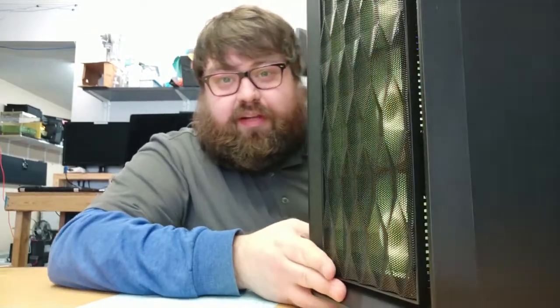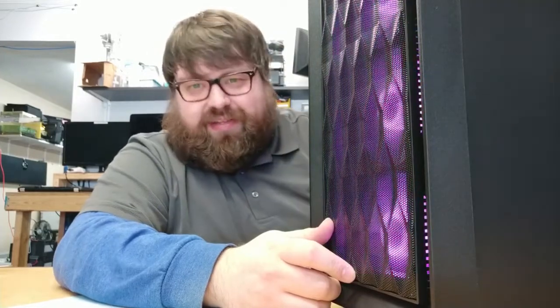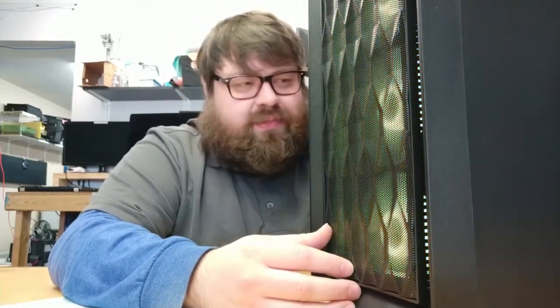The machine next to me is running right now. You can see the front — what's really nice about it is that it has this entire mesh front. This part of the review is for the case: it has four front fans, two rear fans, and an all-mesh front, so this thing really moves air. The downside is it is loud, because the more fans you have, the more air that moves, and the louder it is.